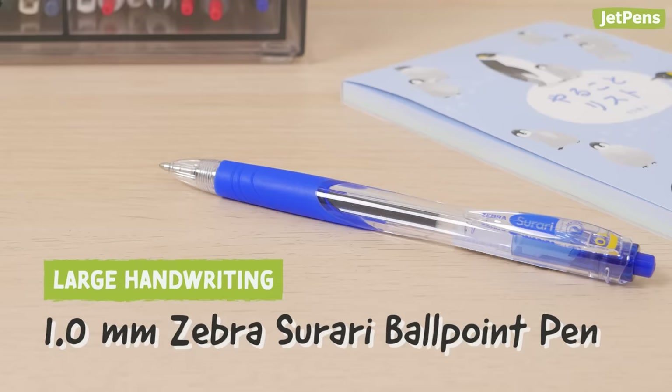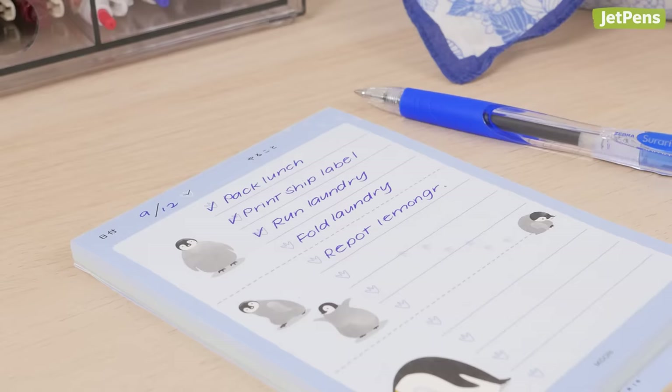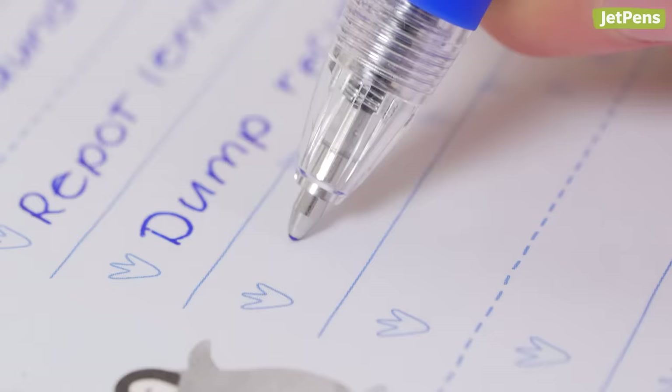For those with large handwriting, a broad tip like the 1.0mm Zebra Surati ballpoint pen makes sure that your writing doesn't look spidery or uneven. The emulsion ink formula flows so smoothly, you might even think that it's a gel ink.